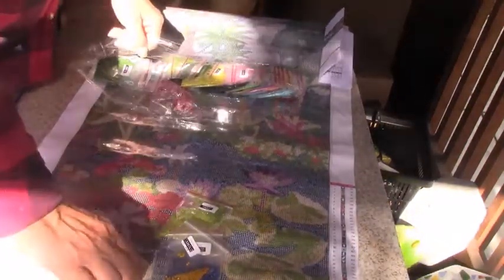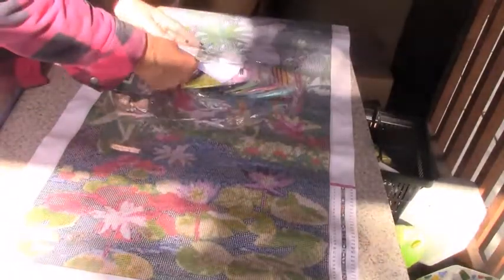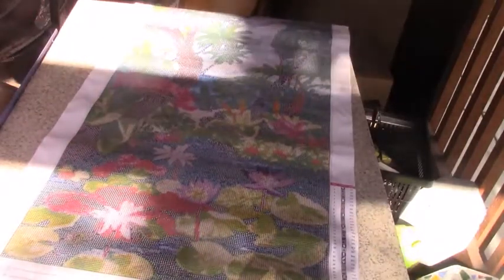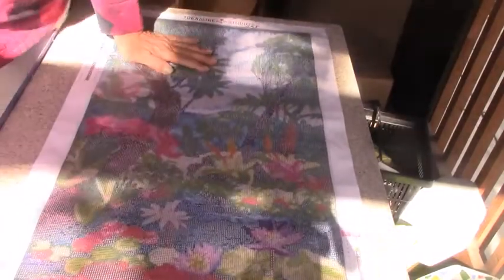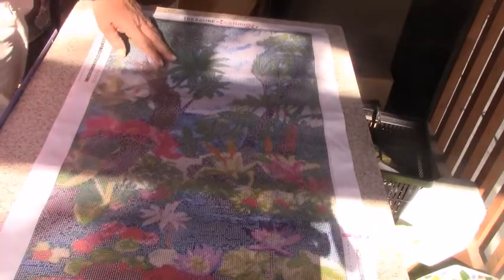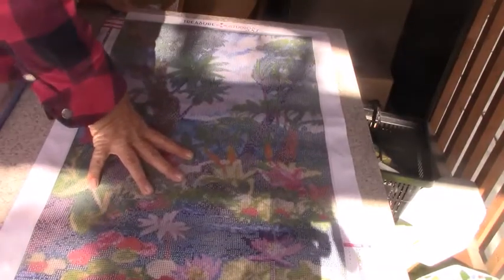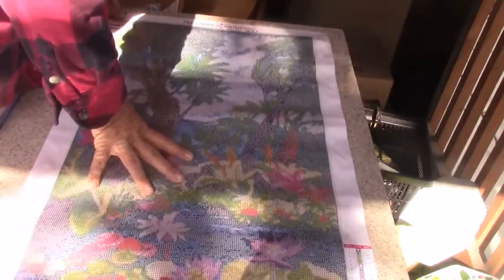Now we have a good look at the painting itself. Here it is. This is very pretty. It is called Pink Orchids on a Locust Pod, by Ellison.